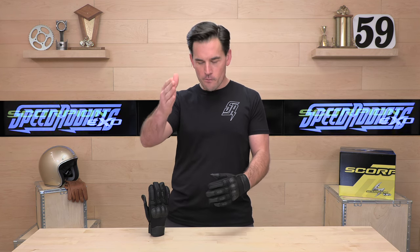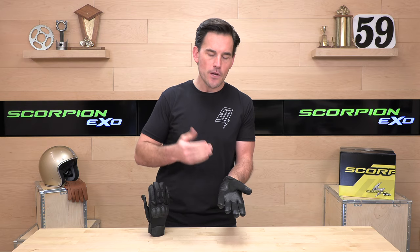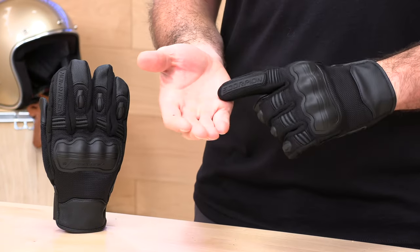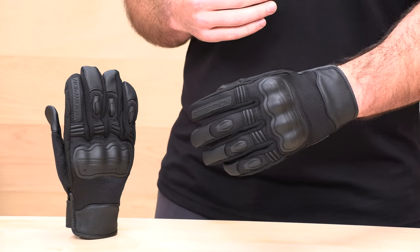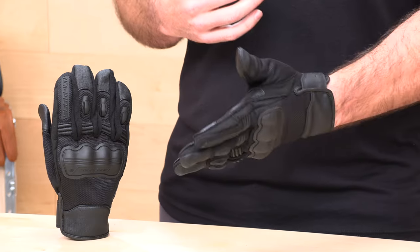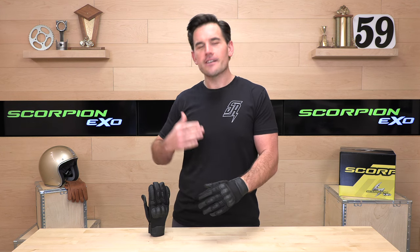Size range and fitment is always one of the most important parts of our videos. When measuring for a set of Scorpion gloves, you're going to get a palm circumference measurement. If you don't have a flexible tailor's tape, use a piece of string — wrap that around the thickest part of your palm, get that circumference measurement, then lay it next to a ruler or hardware store measuring tape. My hand comes in at nine inches. The Scorpion sizing chart recommends a size extra large for me, and these extra large Divergents fit me quite well. Scorpion gloves really do tend to run true across the board, so go by the Scorpion sizing chart and you should be in excellent shape.